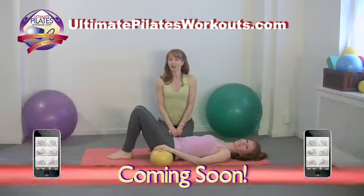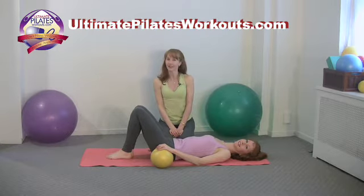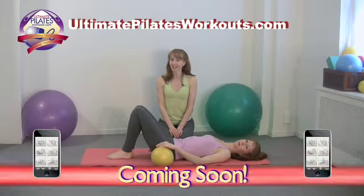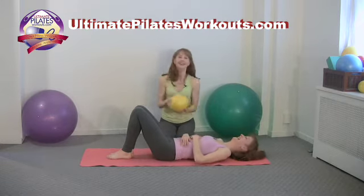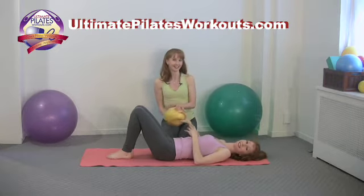If you would like any information on our New York studio, Pilates on 5th, our instructor training program, the Pilates Academy International, or any of our products, please log on to pilateson5th.com. And also don't forget to check out ultimatepilatesworkouts.com — we have a whole line of mat workouts and free workouts, many of which feature the small ball.